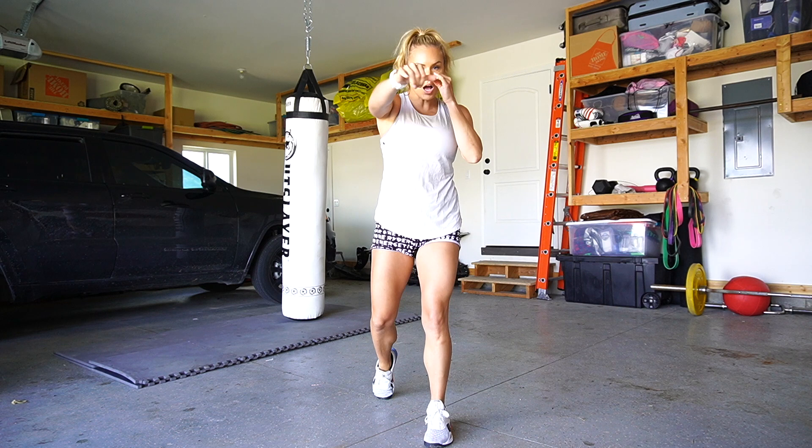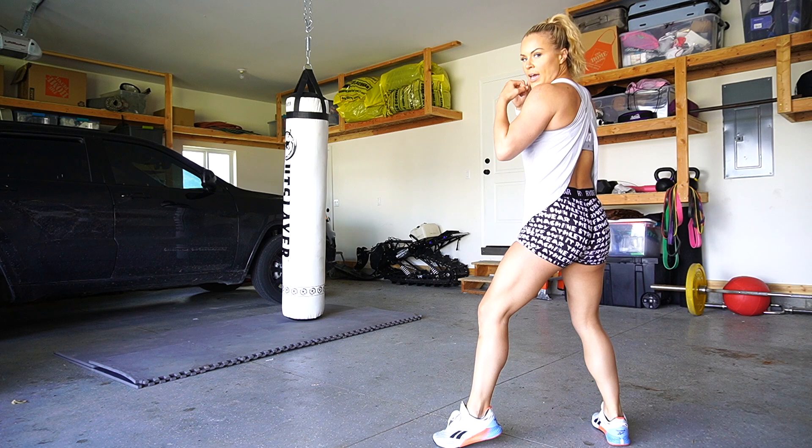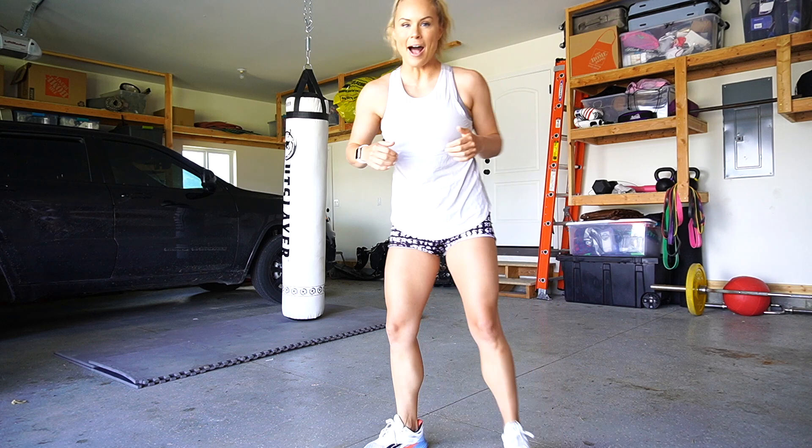We are going to add on to that this week with the hook. So we're coming in — jab, cross, and then hook. Very slight movement. We're just trying to get out of there — if somebody comes across, we hit them and we're out.